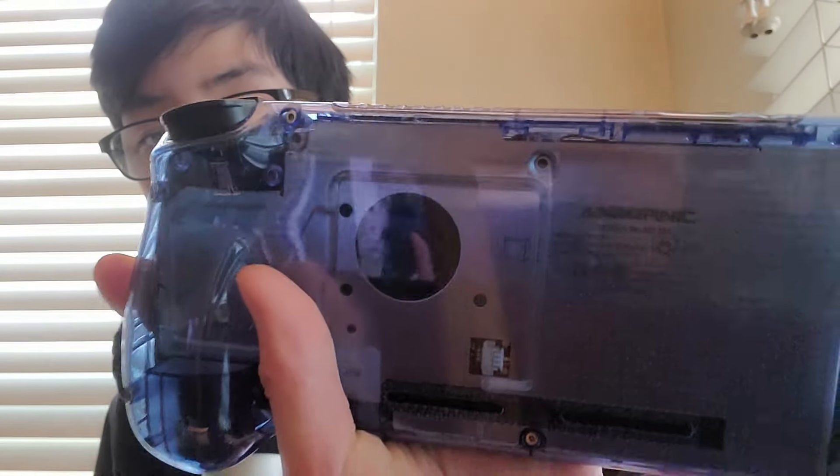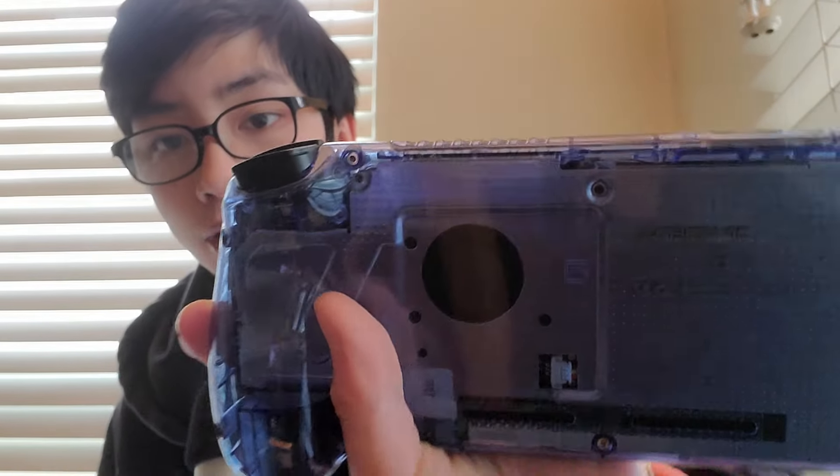The ABXY buttons are fine — they have a nice click to them. I just wish they were slightly bigger and it would have been great. The grips though are awesome and they feel awesome. They mold to my hands really well and feel really solid.